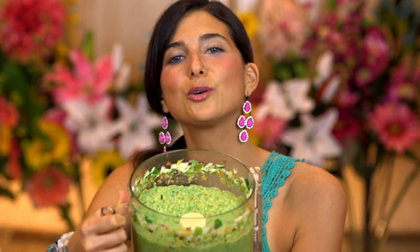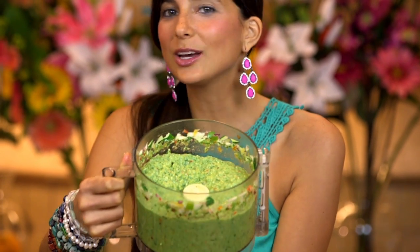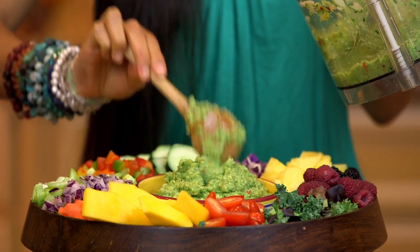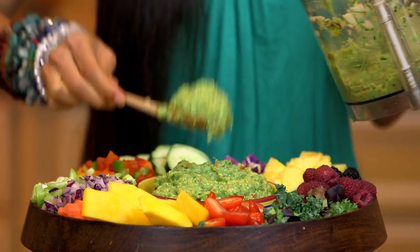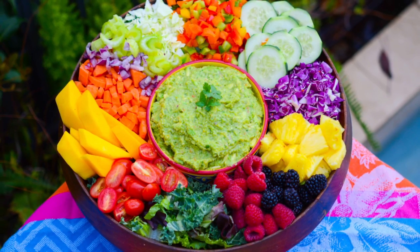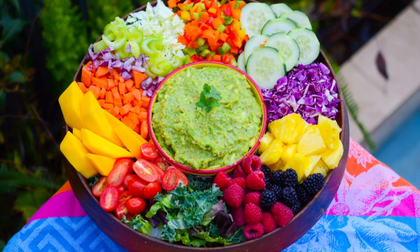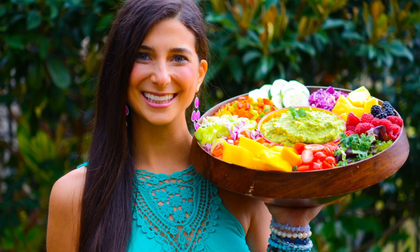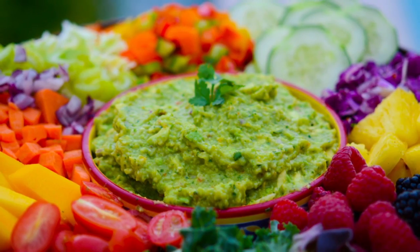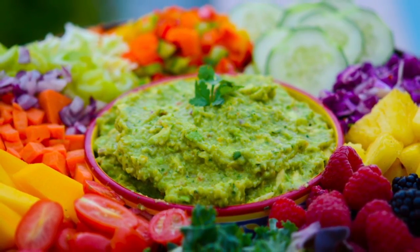When you're done you'll be left with this beautiful, creamy green guacamole sauce. Go ahead and start pouring your guacamole into your bowl. Doesn't this look absolutely beautiful? I love rainbow salads — they make me feel happy and I feel good from the inside out when I eat foods that I know are good for me.